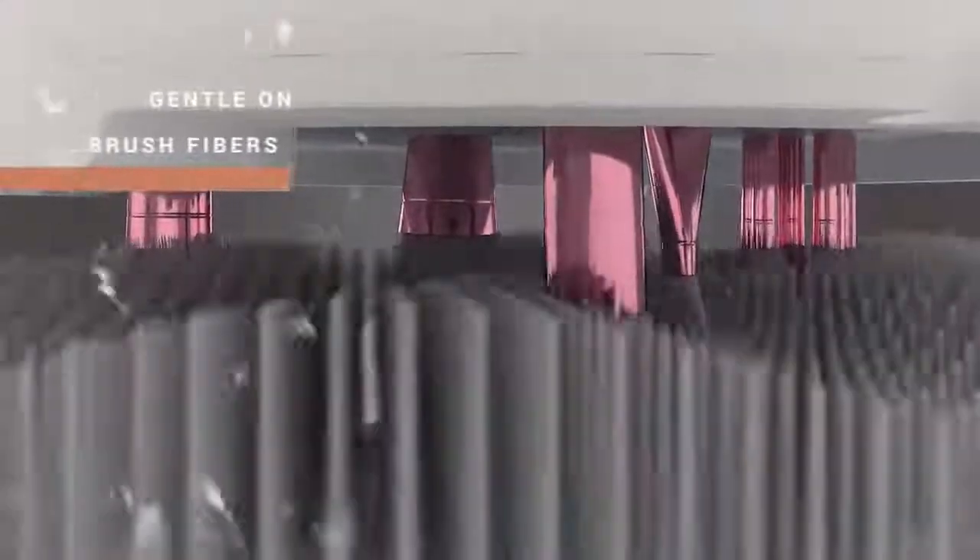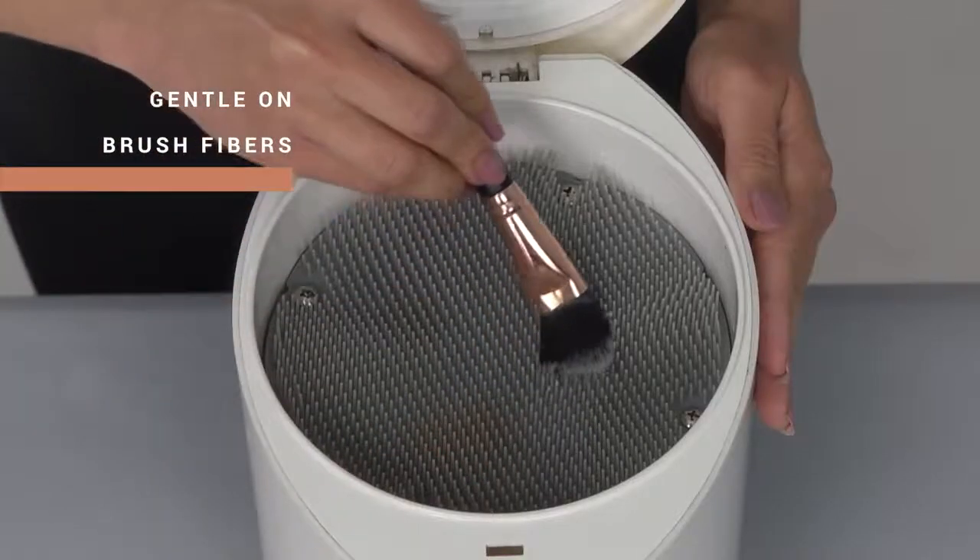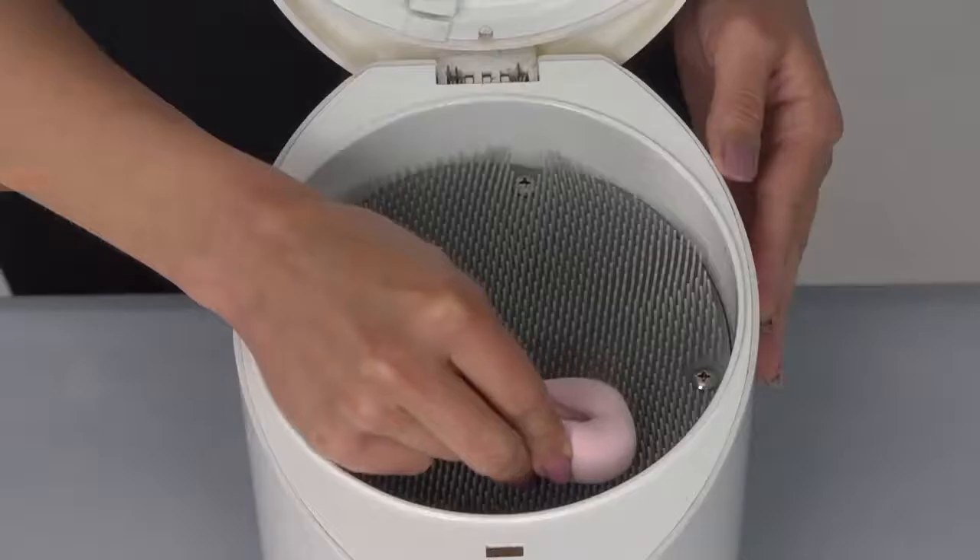The secret's in the gentle combing that removes stains from your brush hairs without damaging them, and the gentle scrubbing that removes all shades of makeup stains from sponges without tearing the delicate surface.